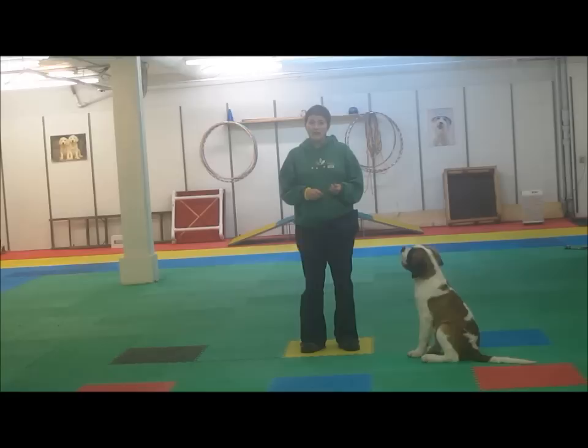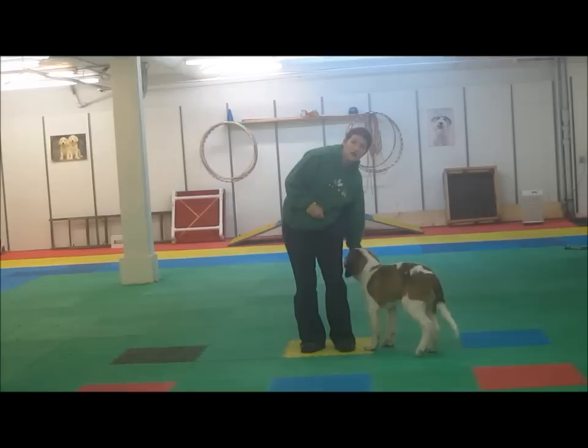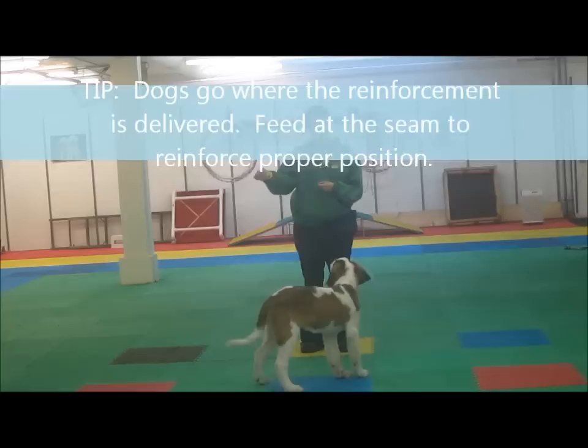The first thing to think about when you're teaching loose leash walking is the placement of your reinforcement. I want to deliver my treat to the seam of my left pant leg, which is where I'm going to want Cuba's head to be when we're walking in heel position.